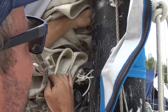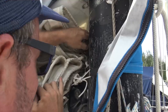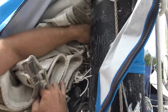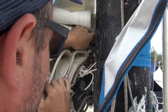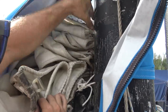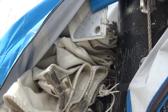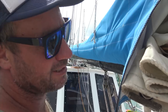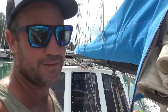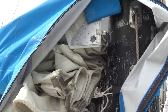Our mast setup uses an internal slide system with sail slugs. Our new sail has slugs on it too. There are newer, better ways to do this — you can have individual rollers — but they're quite expensive, hence why we have slugs.